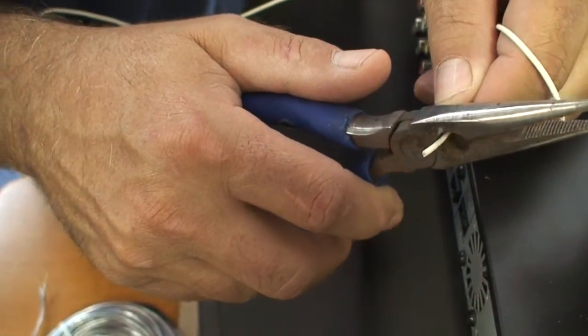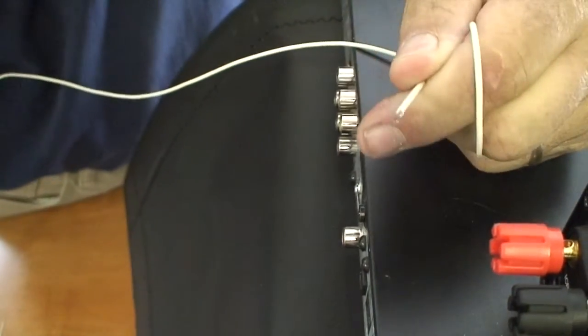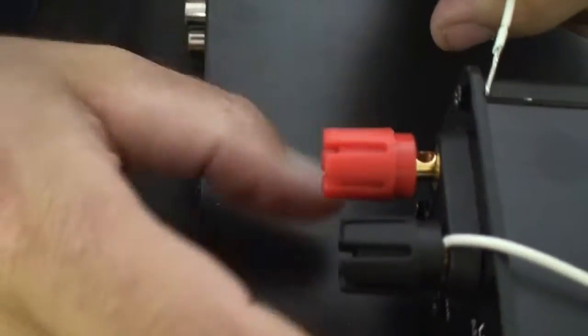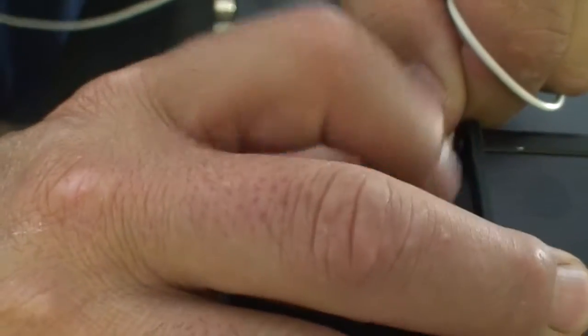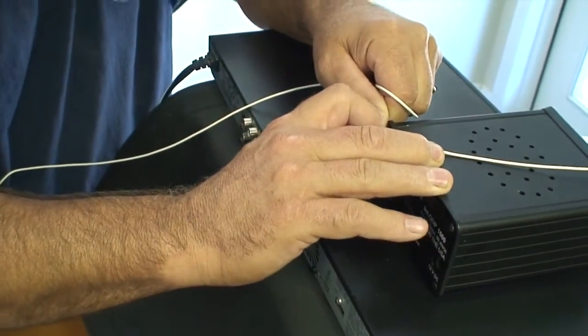To make our connections, one of the first things we have to do is strip the ends of our wire once we've gone around the room, which must be done very gently with these small gauge wires. We'll twist it together, open up the back of the unit, put it in the hole, and tighten it down for a good connection. Note: if you connect this without stripping the wire, you will not have a connection and no signal.